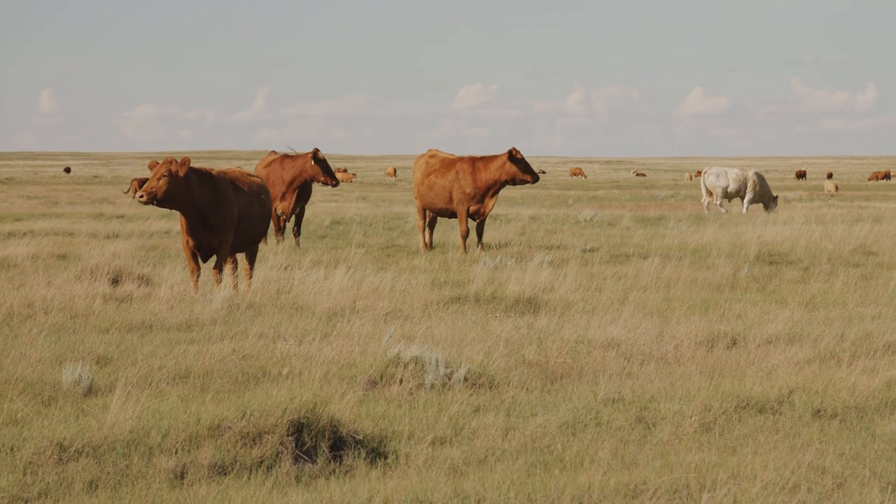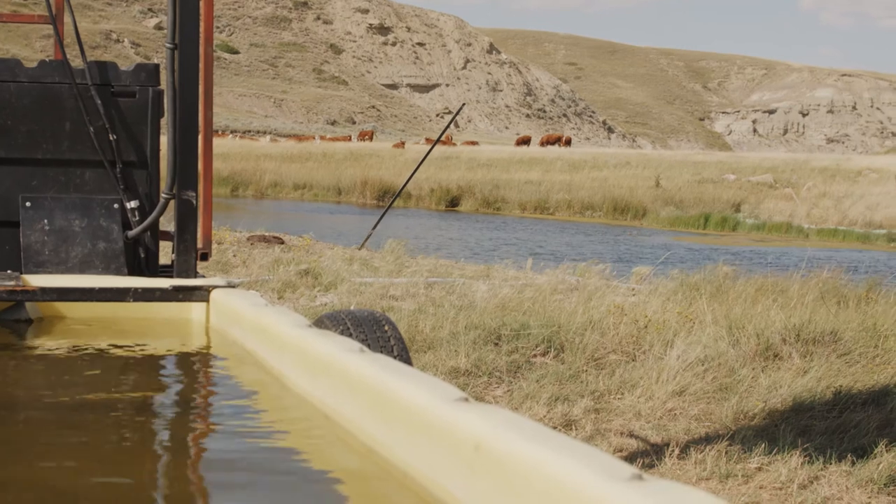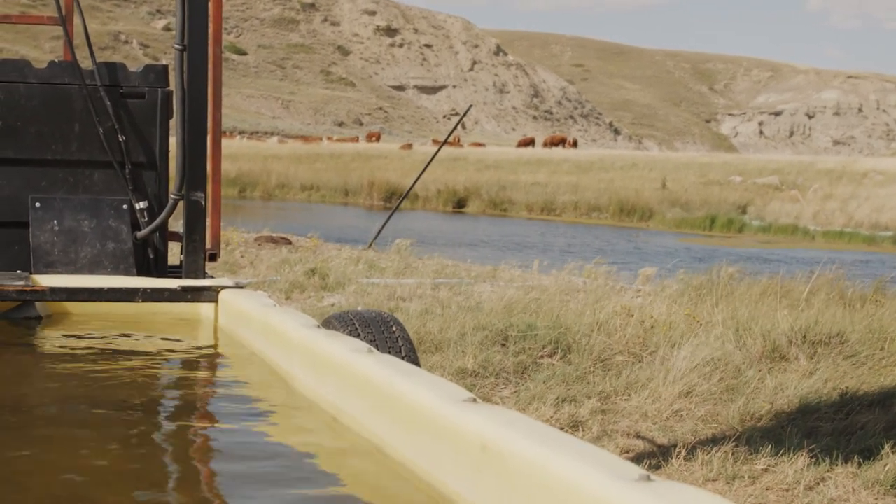Keeping your herds away from fresh waterways has benefits for your livestock and the land. Installing a solar watering system along creeks, rivers, and dugouts is one of the best ways to do this.